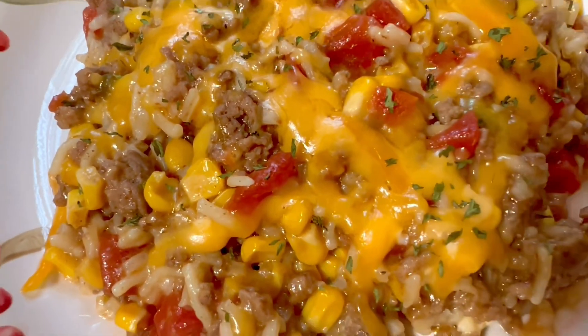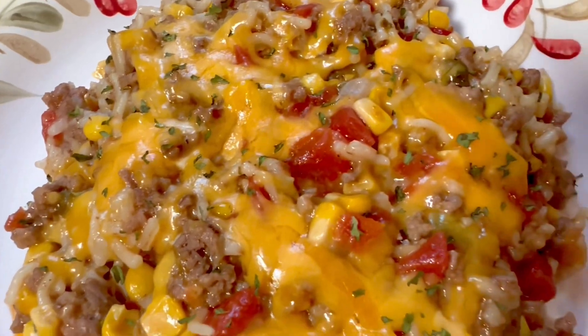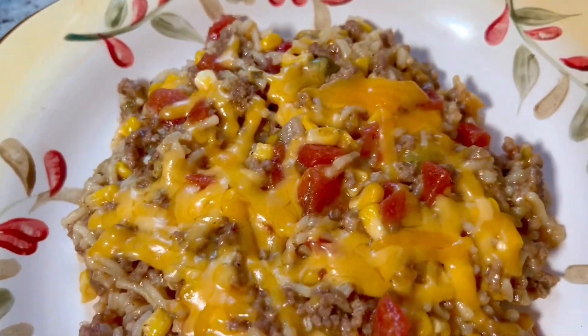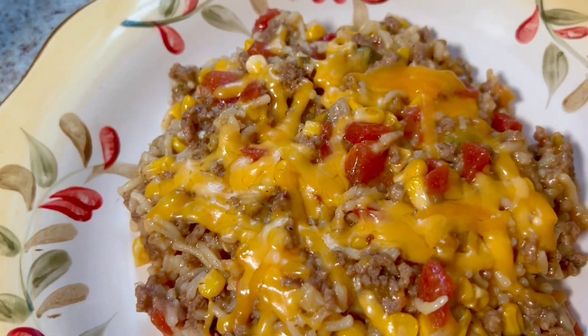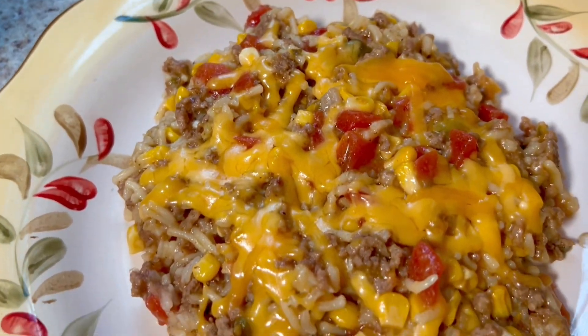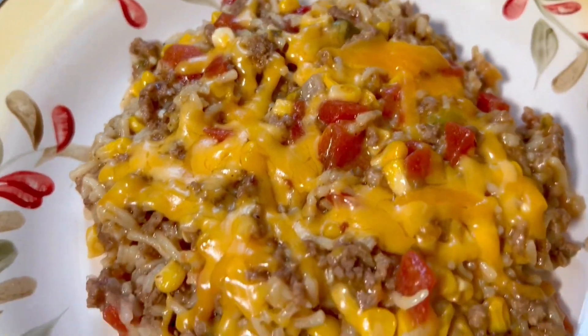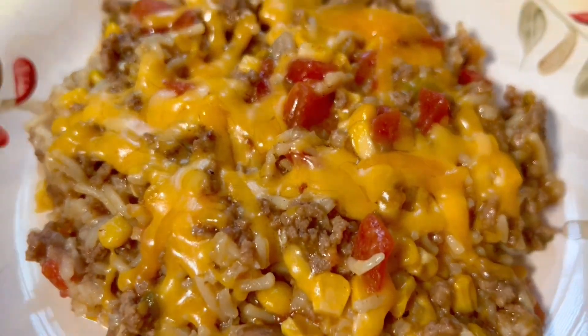If you want to see more delicious recipes, go ahead and hit subscribe. Also, give me a thumbs up for this video. Thank you so much for joining me today. Remember to always put God first in everything that you do. Join me again next time on Bless Roll Cooks.